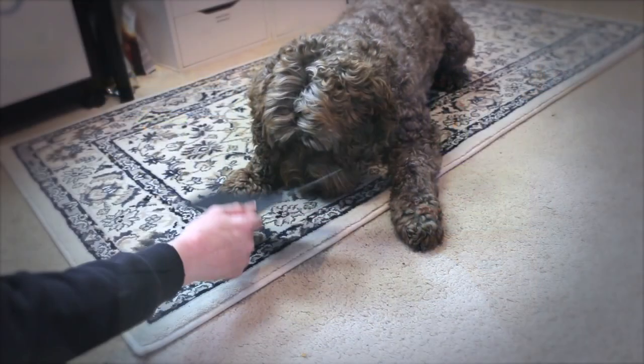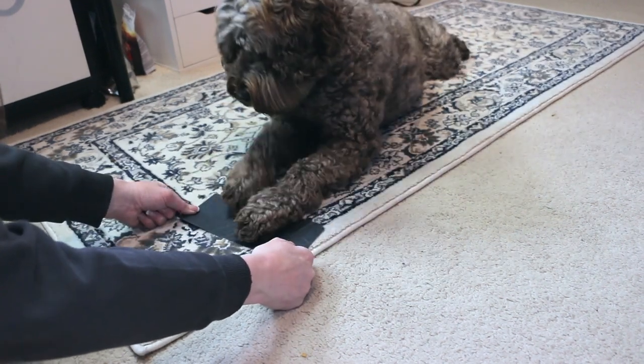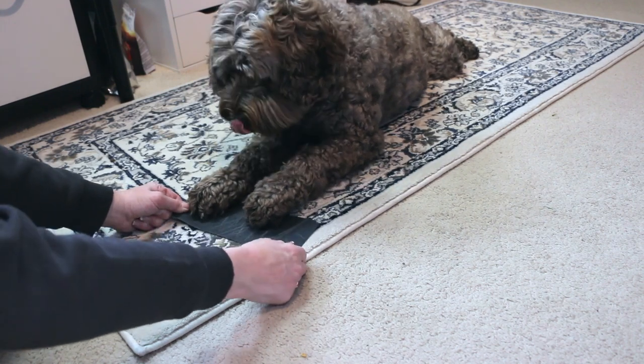I'll put the clip in now of me doing this with Watson, and then we'll come back and talk about how to do the back ones or another method. [Demo clip]: Wipe your feet — yes! Go, go, wipe your feet — yes! And again, wipe your feet!